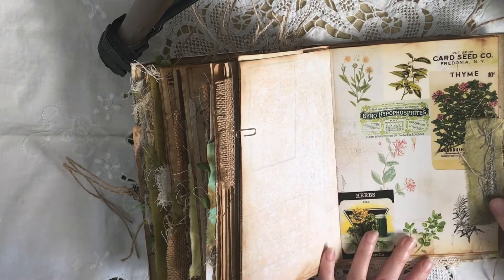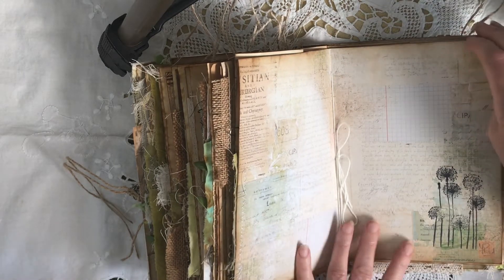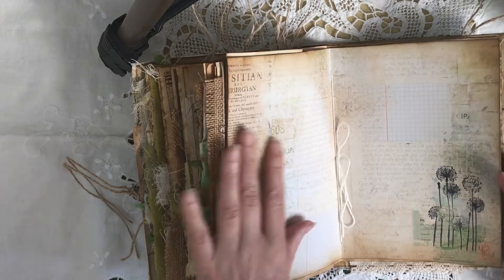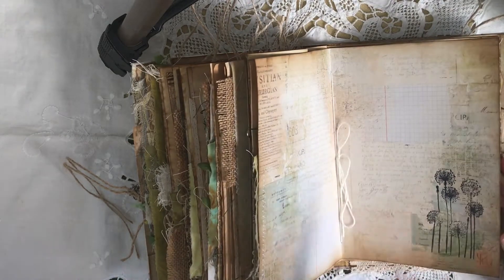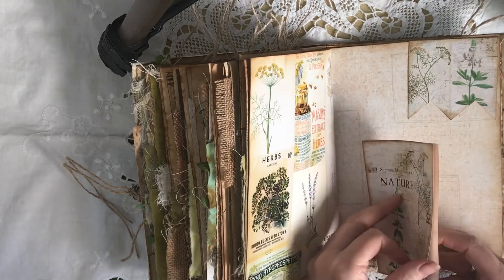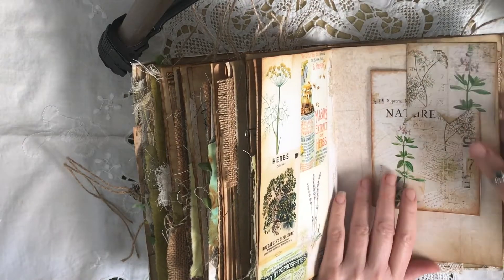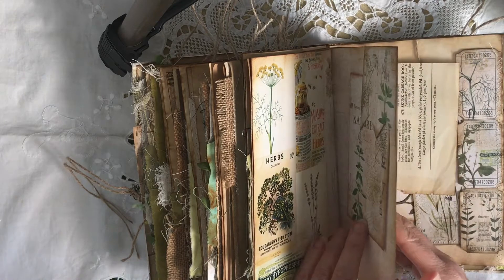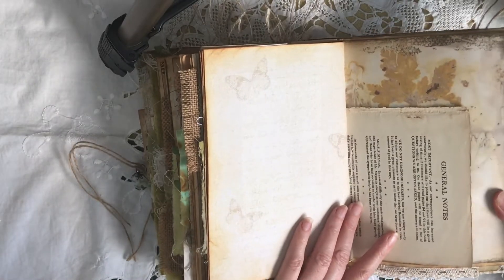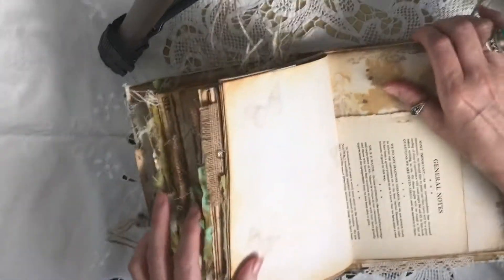Love that page too. Just another little bit of fabric, just a little bit of stamping — I really didn't want to do anything more to that page; I just wanted to showcase the pages. A little tuck spot with some more journaling space. I'm really sorry this journal is not in frame — I can see it on my watch, but just put up with me.